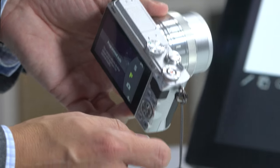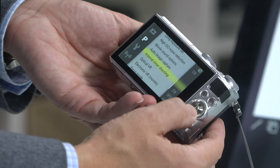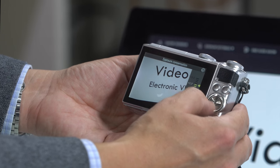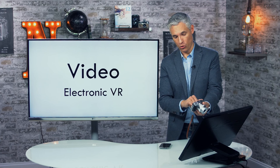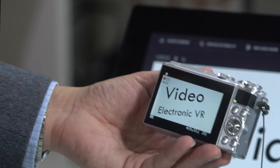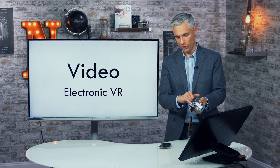In program or shutter priority mode, you can enable electronic vibration reduction (VR) for video via the menu. This crops the frame slightly (shown by crop marks), but uses sensor movement to counteract hand shake, making handheld footage look completely steady. It's a very useful feature when handholding the camera.